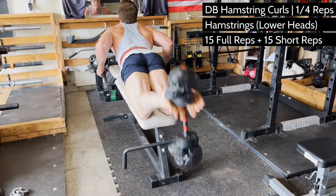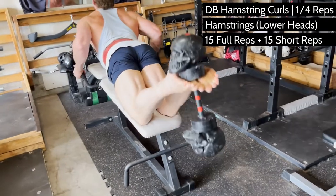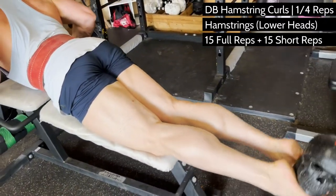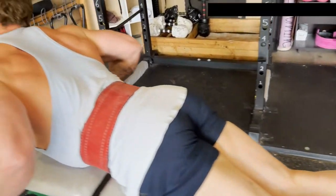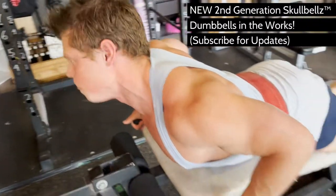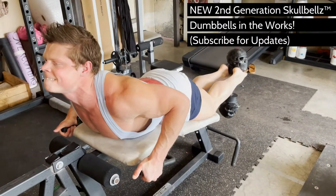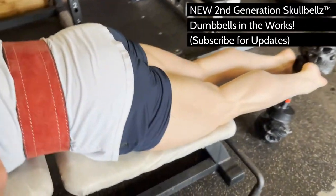The most challenging part of the lift is setting up for it, just like you saw me do. It's not graceful. It's awkward to set up, but it torches the biceps of the legs, so get over it. You can use a decline bench at the gym to keep the muscles under tension for a greater range of motion, but I'm just using my actual hamstring machine to demonstrate this move because this decline angle just happens to be perfect.